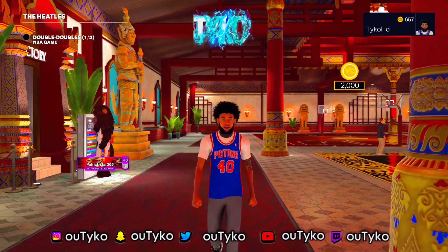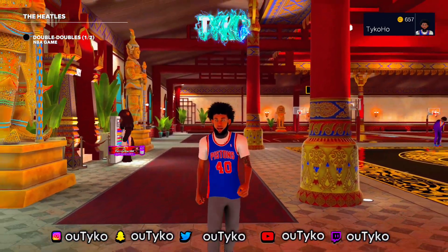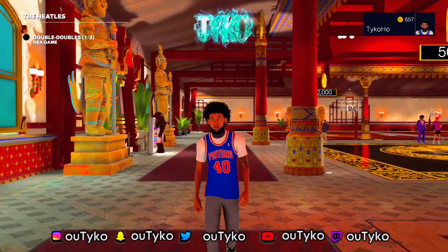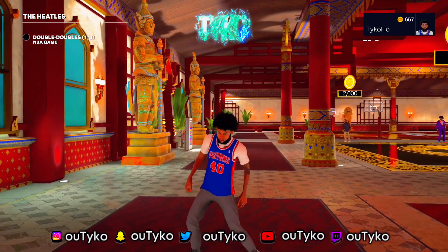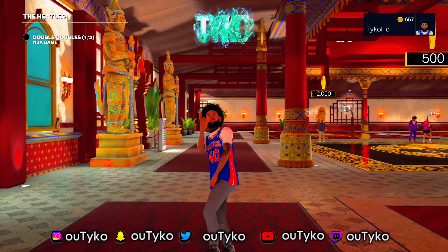I'm not gonna lie, I've been trying to figure out how to do this for a minute. Like, I already knew, but I don't know, it just randomly finally worked. So look, I'm gonna be showing y'all how to put a shirt under y'all jersey in 2K24.